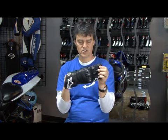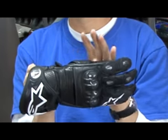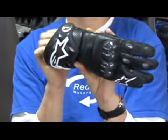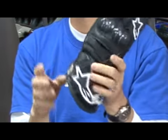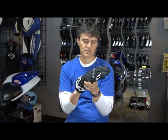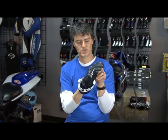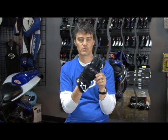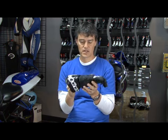They're a good looking glove. This is last year's glove — they do have a brand new one out which is about 95% the same; they changed some of the color schemes and cranked the price. But last year's GP Techs can be had for a bargain, probably cheaper now than the GP Pros. So if you're shopping for an outstanding race glove, the GP Tech might be the way to go. It's a great glove.